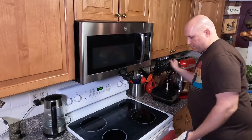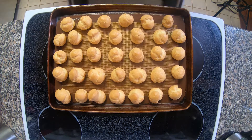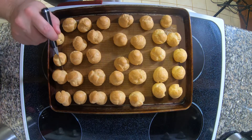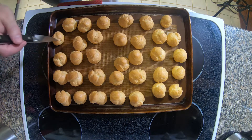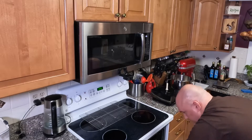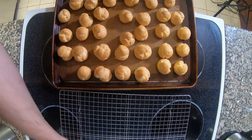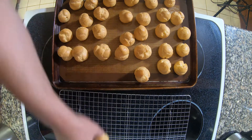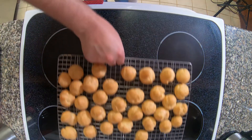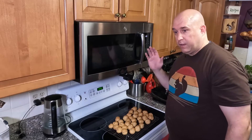Our choux pastries are ready to come out for the next step. They are pretty much done. What we're going to do is poke these real quick and give them little bitty holes so they don't collapse on us. We'll give these two or three more minutes in the oven. Choux pastries are done, coming out of the oven. They should all be nice, light, and crispy. We're going to get them onto a cooling rack. We'll set these aside, let them cool off, and then we'll fill them.